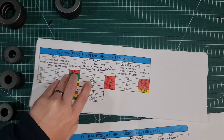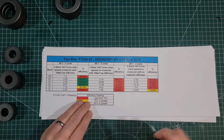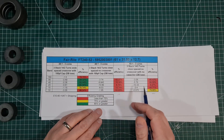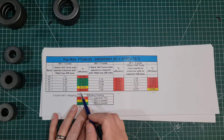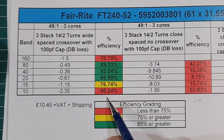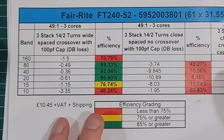If we look at the 52 material — again, I have some questionable results here that I'm going to redo. The 240-52: while it may handle more power, it's actually less efficient than the 43 material.